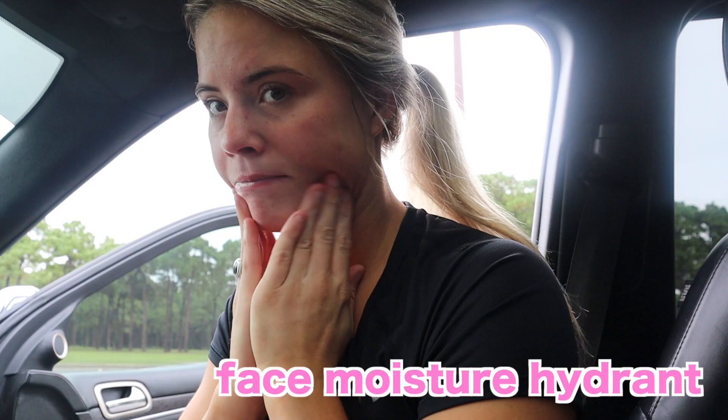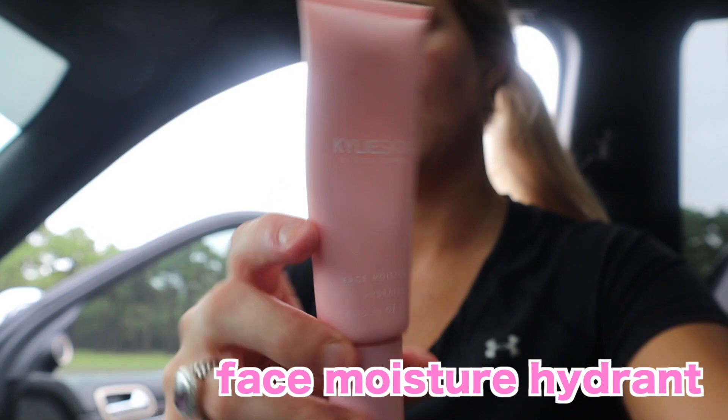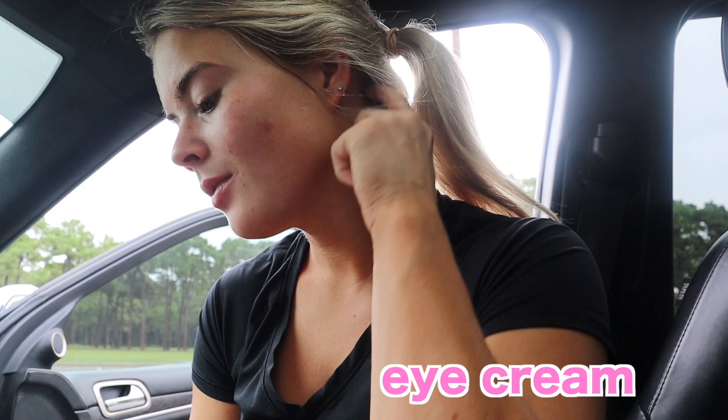This is the face moisture hydrant. I really like this. This bottle should have been bigger though because you use more squirts of it. And then last but not least, I have my eye cream, which I love because I've never used eye cream before.